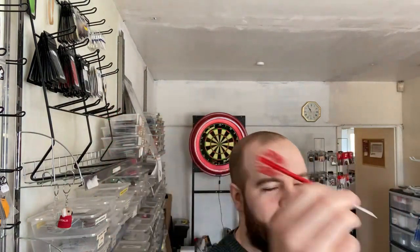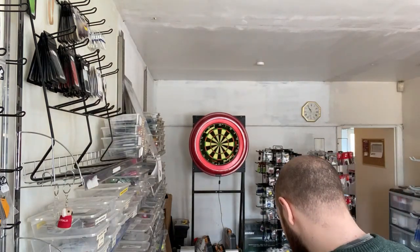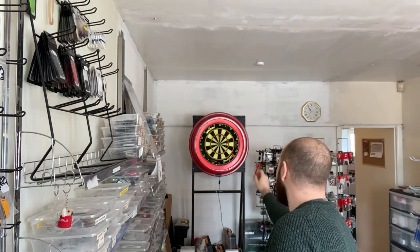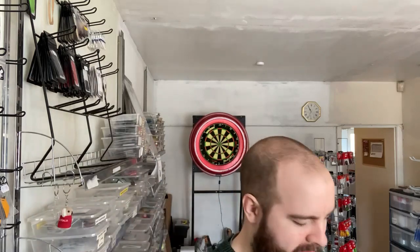12 grams. Steven Bunting. Oh, Christ. He's looking in. It's like throwing air. He's hitting 180s with these things. Look at the size of them — tiny. Let's try them.